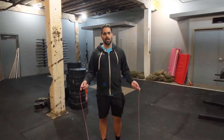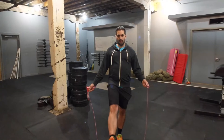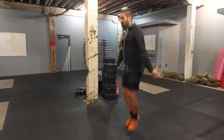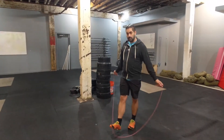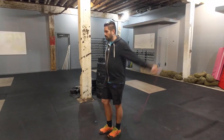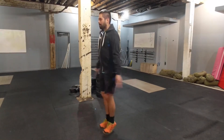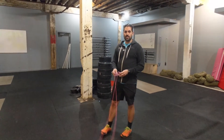What we're looking for is not just to do double-unders, but not to see a big donkey kick or a big pike forward with the legs. This is kind of the donkey-kick style — it's really inefficient, not very good for doing large numbers of double-unders. Or you kind of bend in the middle, which isn't really efficient either.